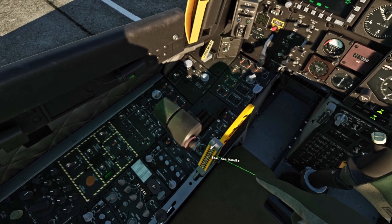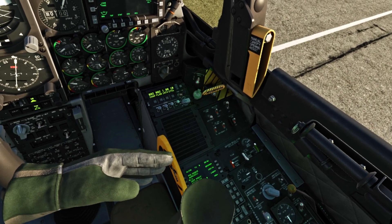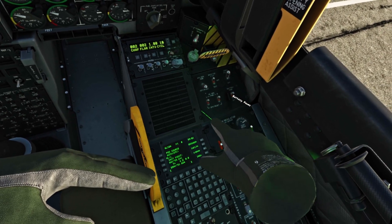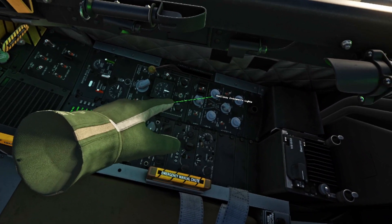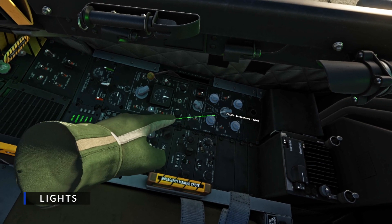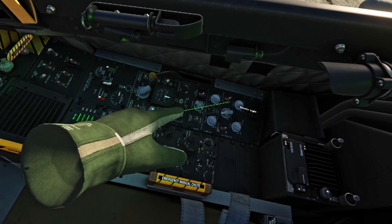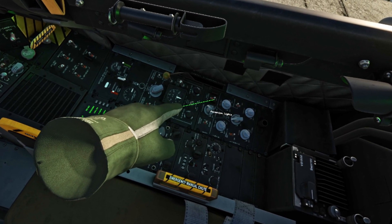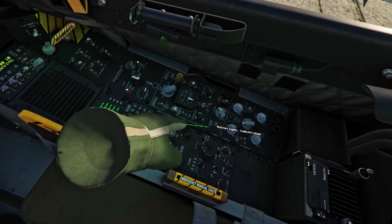Seat not armed — so the ejection seat should be armed. Our inverter is going to stay on, batteries going to be on — maybe battery power on. We can adjust our lights over here if we want to. Let's turn on our signal lights — compass, formation, anti-collision. And let's flash our lights.